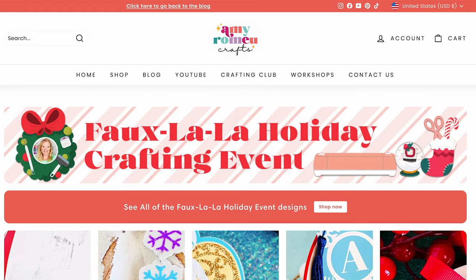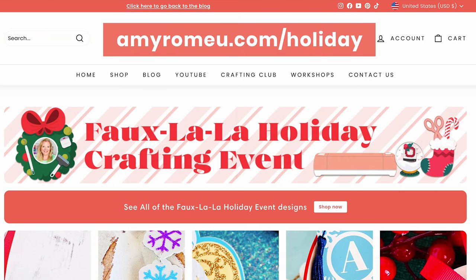The SVG file for this project is available in my shop. It's part of my holiday faux leather crafting event, where I'm sharing a brand new holiday SVG and video tutorial every day for 20 days. I'll leave a link on the screen for you so you can get the SVG, or you can visit amyromeo.com/holiday to see all of the event's designs.